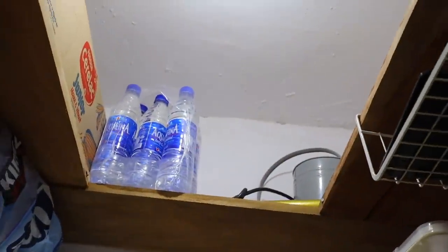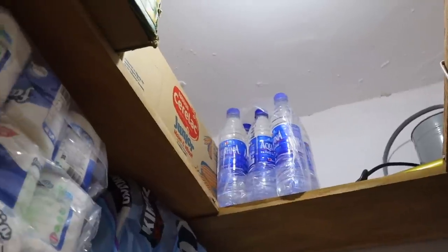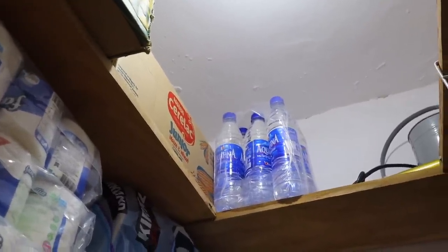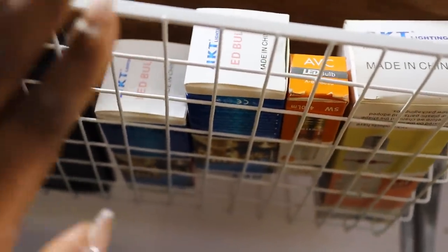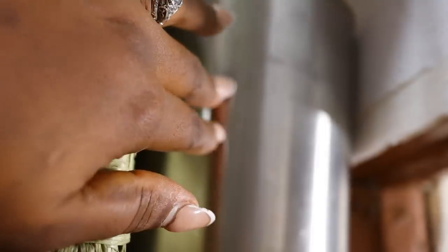This topmost area is just for things that we do not reach out to very often. On the next shelf I have this storage thing — in here I have extra bulbs and my food scale up here. Down here I have an empty container I use for granola, though I don't have granola in it right now.